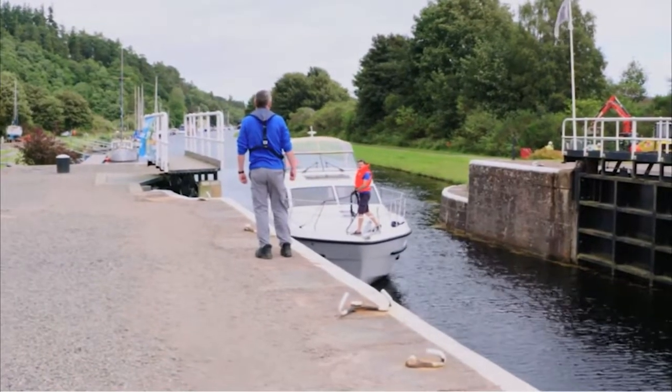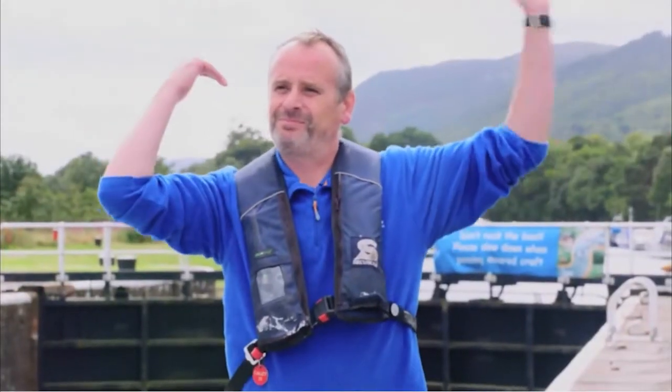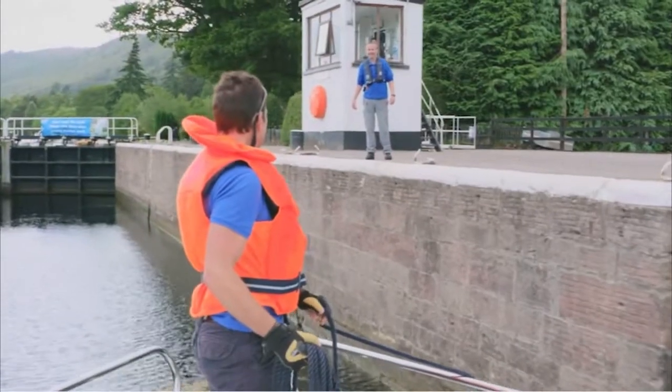As you approach the lock, look out for the lock keeper. They will advise when they want you to enter and what side of the chamber they want you to go to.